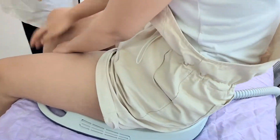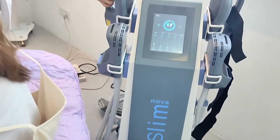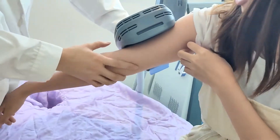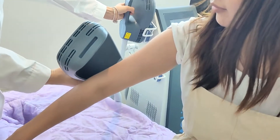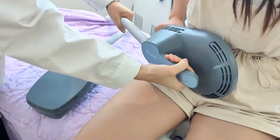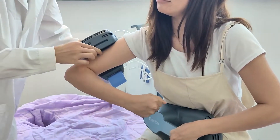Like this way, do the treatment. And also at the same time, you can still do the treatment for the arms like this way. You can do the treatment like this way, and then also use this one to do the abdomen. Yes, like this way — all at the same time.